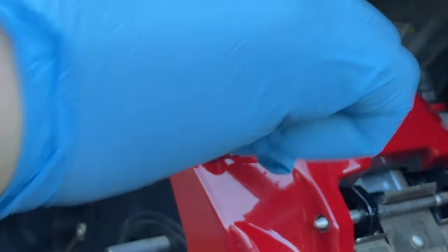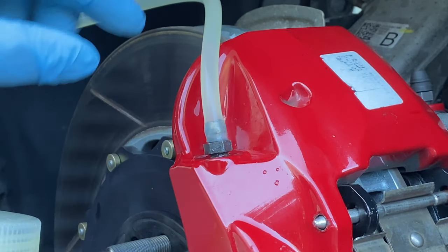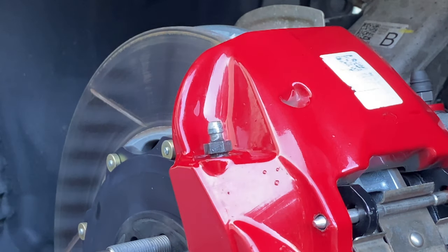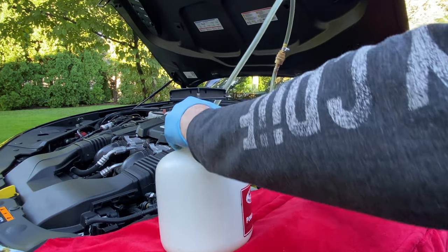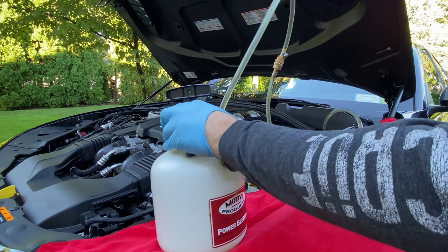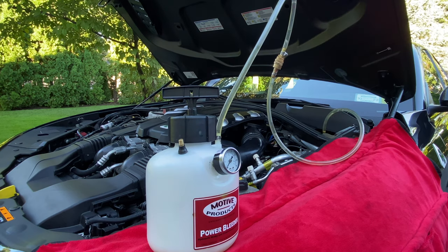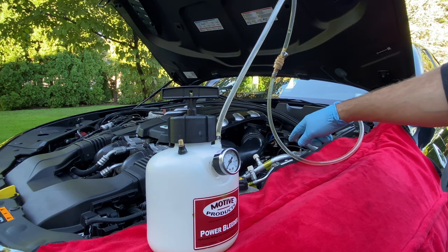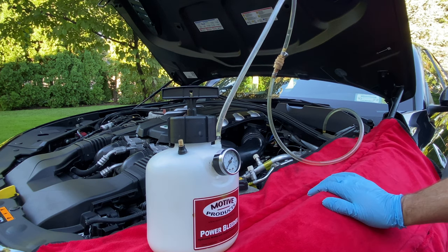We're finally finished. This took 12 passes to get this bleeder to spit out clean fluid. I'm just going to clean up, then disconnect the Motive power bleeder. We're releasing the air out of the Motive slowly — you're going to see the fluid start to come back into the reservoir. That's what you want. Give it a couple of minutes. The quick disconnect is great, so you can disconnect it, and if we need to top off the master cylinder, I'll do that with a syringe.